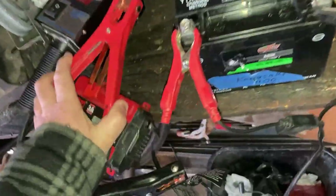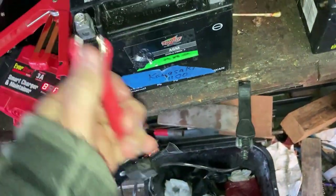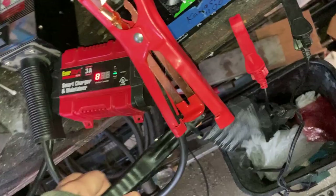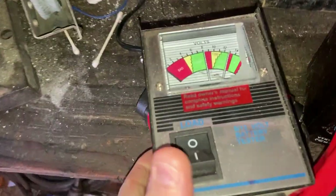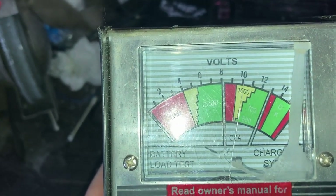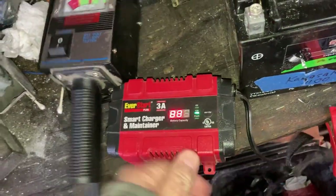Just to show you a good battery, I'll go to the motorcycle battery over here that's on the trickle charger. This has just been sitting to keep it maintained and not allow it to freeze or go bad like the others. I'll put this one on the load tester the same way. You can see it's at about 13 volts. Under load, it drops to 10 volts but does not go below 9.6 — so this battery is actually good. That's what a good one looks like.